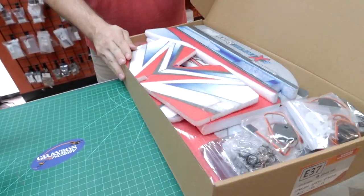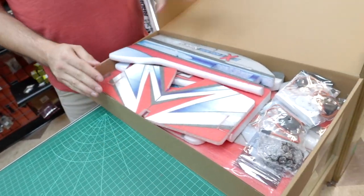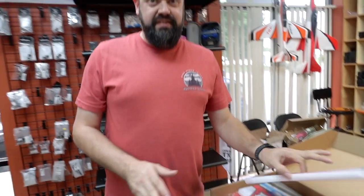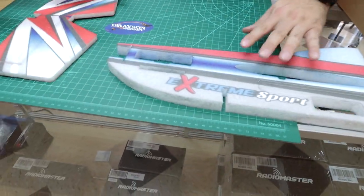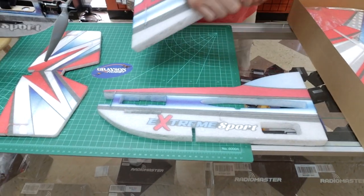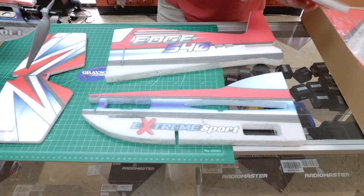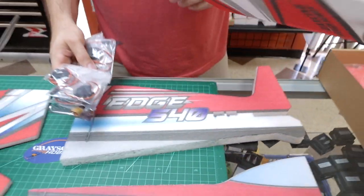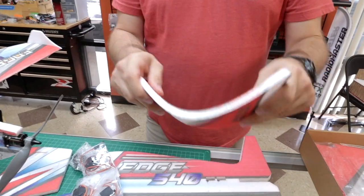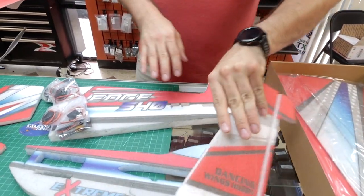So the plane itself — when you open it up you'll see the fuselage. It's a small box, easy to ship. It's EPP foam, so this stuff is super durable. They use a lot of carbon reinforcements throughout. All the colors are silk-screened on here — that's how it comes. No stickers; it's actually painted directly on the foam.